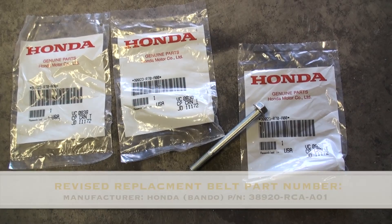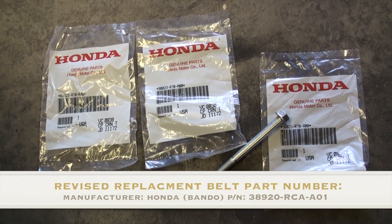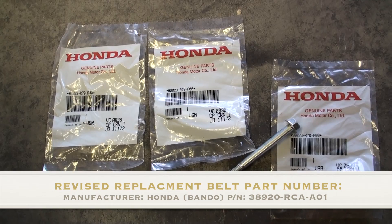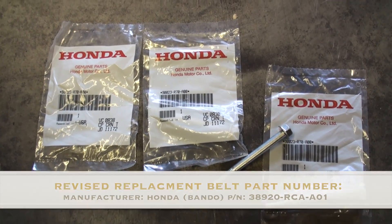The other component that needs to be replaced as well is the serpentine belt assembly, because they need to be replaced as a unit. However, on this particular vehicle we've already replaced the belt previously with the new revised belt. So depending on whether you're still running the OEM factory belt, you may or may not need to replace it.